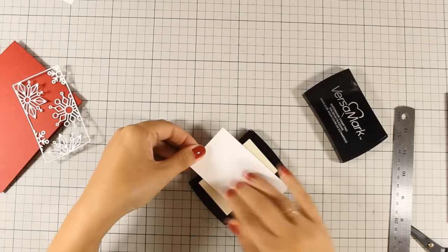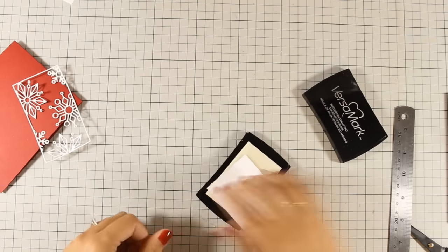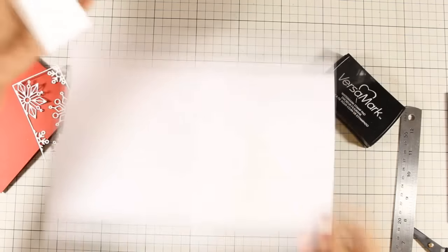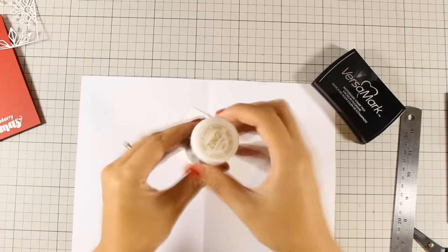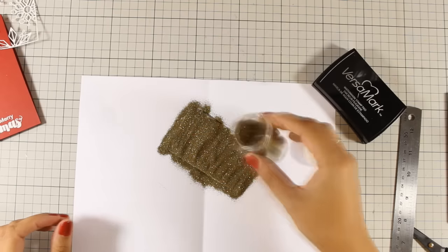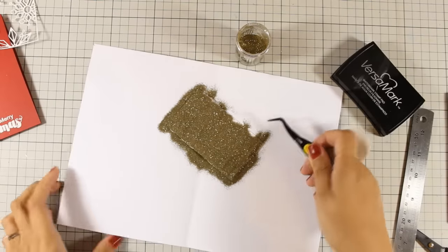I have decided to do some embossing, so I'm making sure that this piece of paper is nice and wet with Versamark ink. Then I can apply some gold embossing powder — the embossing powder that I am using is by Zinc — and I am going to cover up the whole piece of paper.